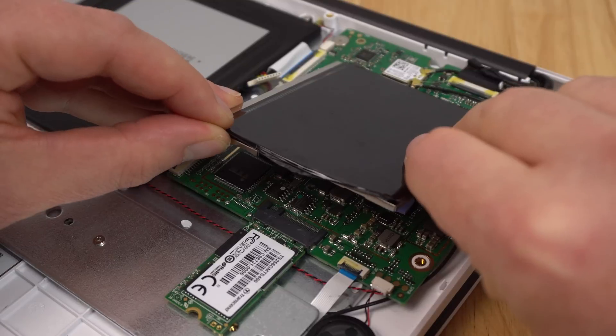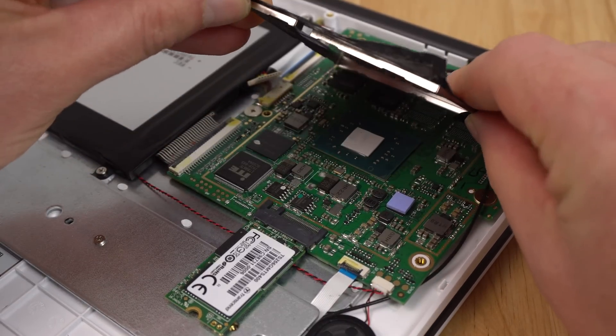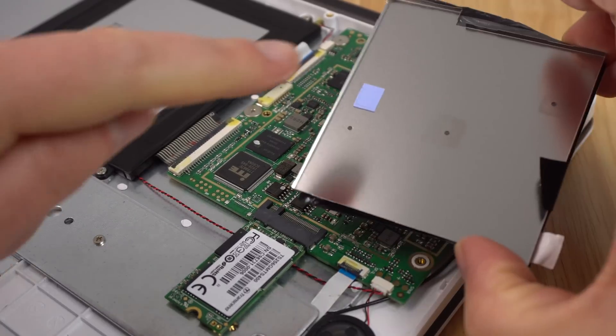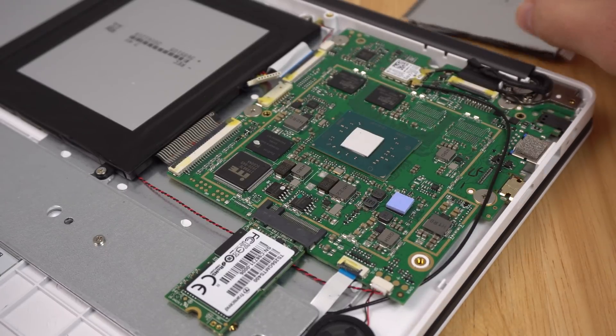Pry up the shielding here — this shields the RAM, eMMC, and the chipset. Get that out of the way. There is the Apollo Lake N3450 with a thermal pad on top of it. You'll notice there's another thermal pad on these two chips — make sure you don't touch those, they are needed of course.